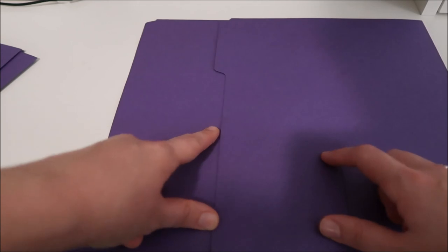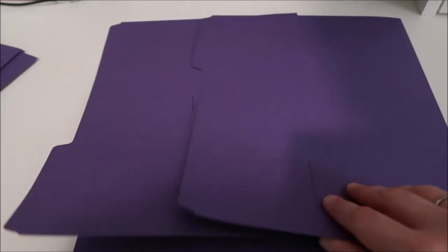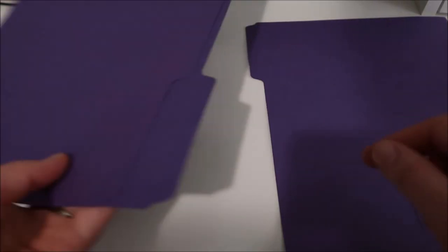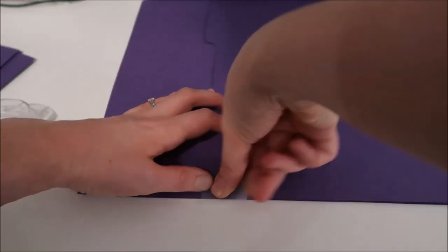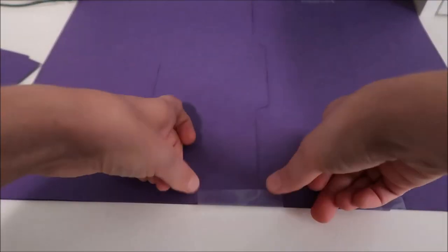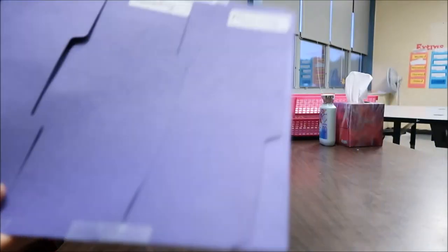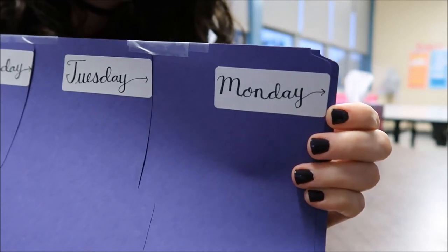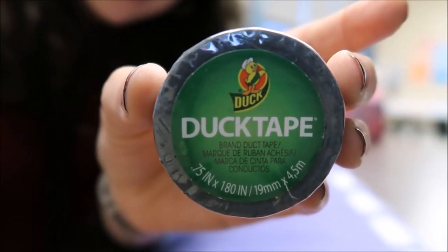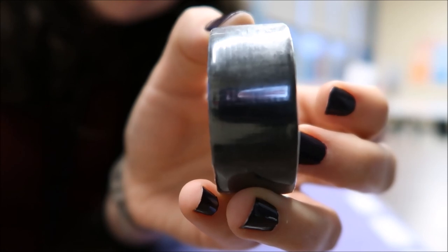I went through and marked all of my folders on the back for where I want to put the next folder. Now I'm just going to tape these together. This is going to be my folder on top, so I'm going to cut this part — the tab — off. Then I'll go through and tape all of these together. Once I have everything put together, I use the thin duct tape to reinforce the edges.